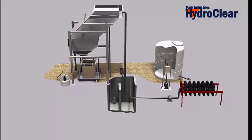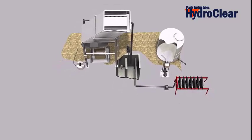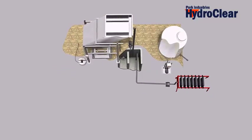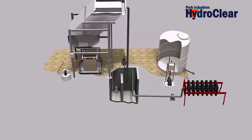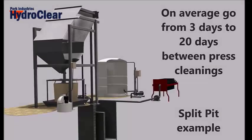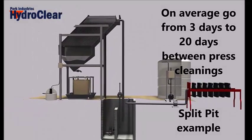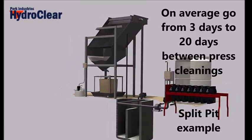The HydroClear pre-treatment system was designed to solve these challenges. Installed in front of your press, the HydroClear automatically removes the vast majority of solids with very little effort or maintenance. On average, customers go from cleaning their filter press every 3 days to once every 20 days, dramatically reducing labor and downtime.